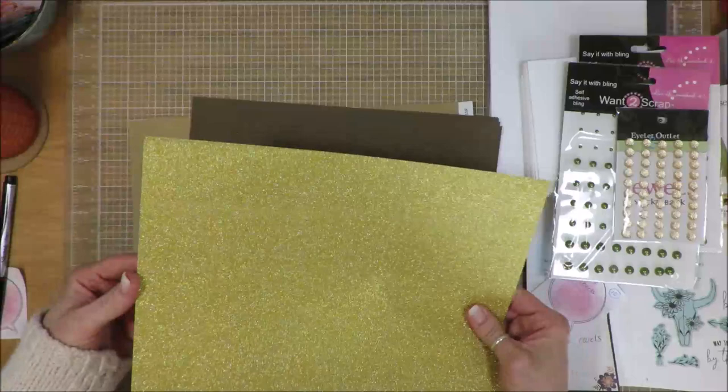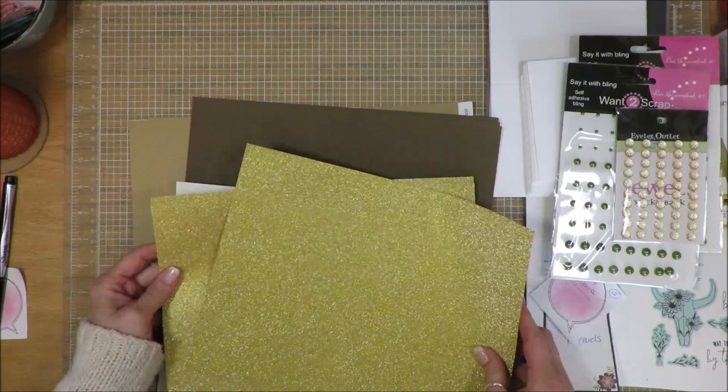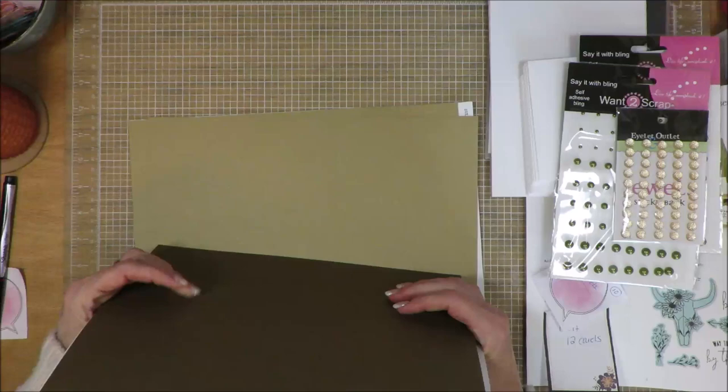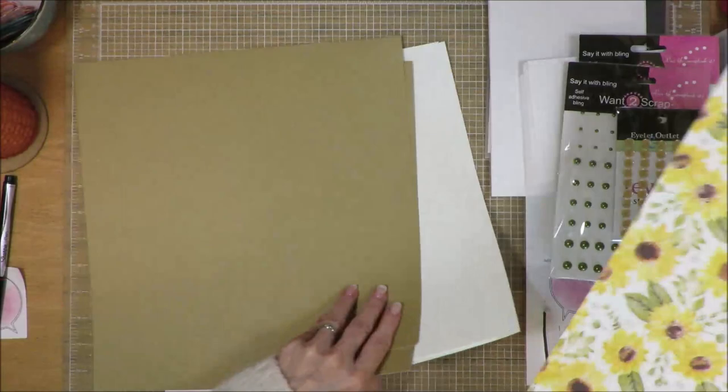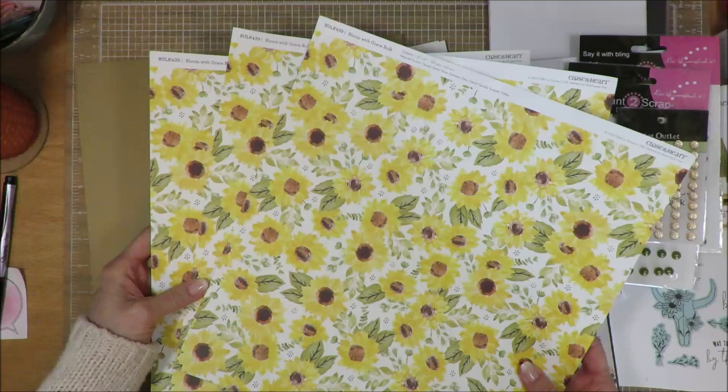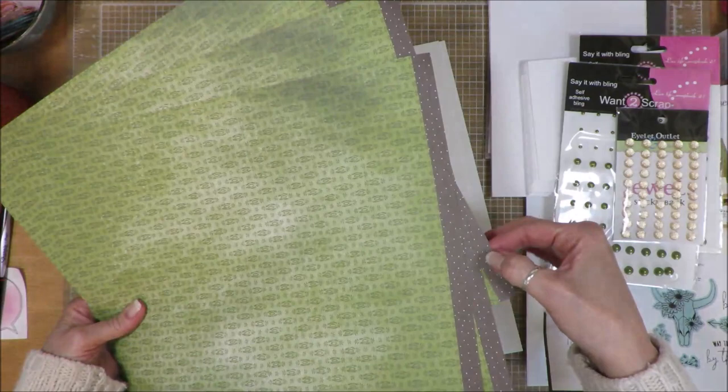I've added in some gold glitter paper — I think there's four sheets here. If I use it, I use it; if I don't, I don't — with any of these things it can always go back into my stash. So that's where I'm starting. Along with the papers you get two of the craft, three of the off-white French vanilla color, and then the pattern papers. You get three with the sunflowers and then three with the green backgrounds, and then of course these dark brown dotted border strips.